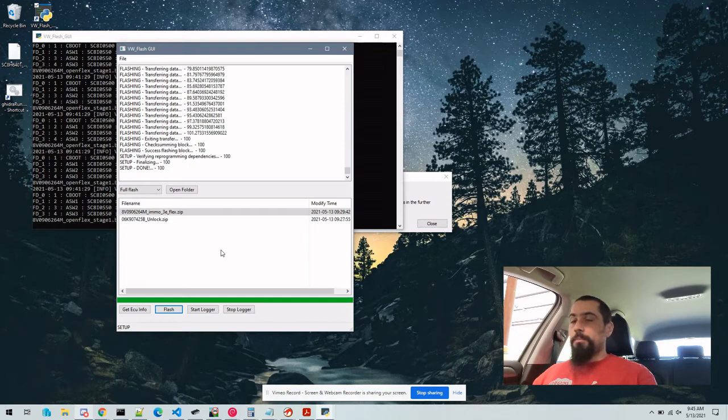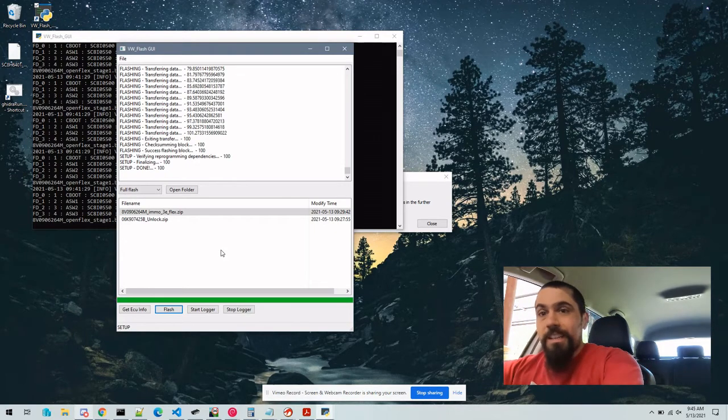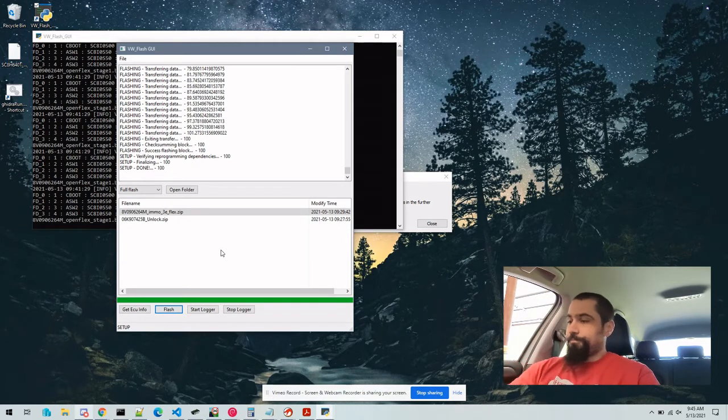Once the flash process is completed, it's probably a good idea to make sure we can start the car. We're going to key cycle it before we do. There you go.